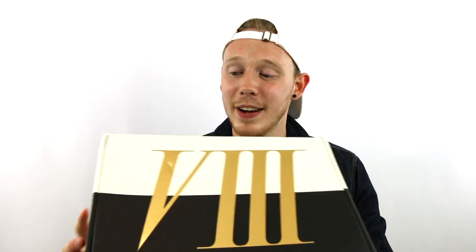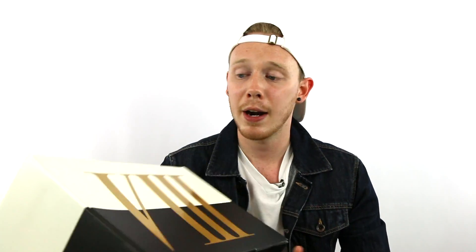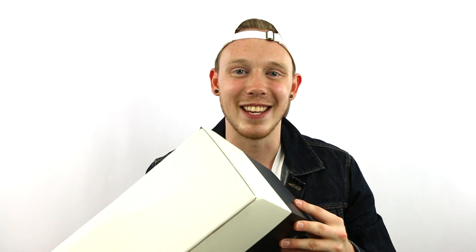So before I get started with the review, a little story about how I got this pair. Sneakers and Stuff did an early release the Thursday before they actually dropped in the US. It was cool because not many people knew about it so it was really easy to grab my pair. The only problem was I just got these in today, and it's probably like a week, two weeks since these came out. Nike's usually like four days but shipping from Stockholm to Sweden is a lot longer.